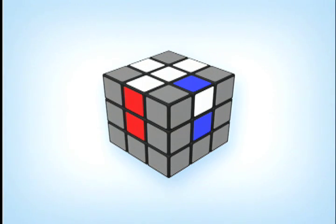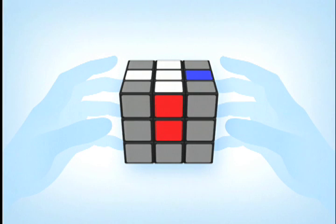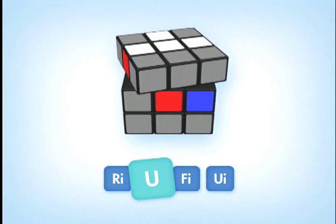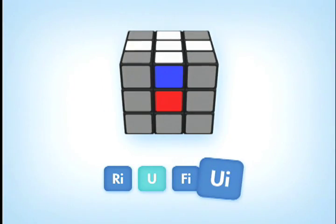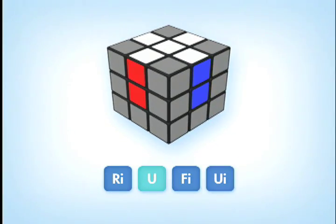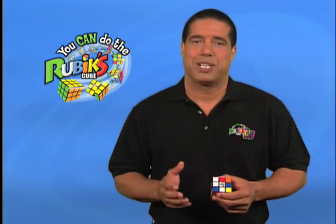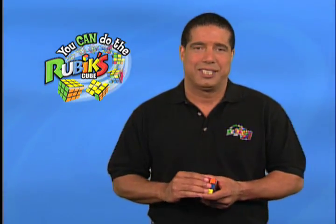Now, if your cube looks like this cube where the blue of the blue-white edge piece is lined up with the white centerpiece and the white of the blue-white edge piece is lined up with the blue centerpiece, don't worry — all you need to do is hold the cube with the blue centerpiece on the right R-face and do this sequence of moves from the solution guide: R-I, U, F-I, U-I. And there it is. That's why it was called the magic cube, because sometimes it's magical how it all comes together.